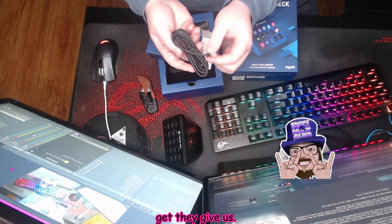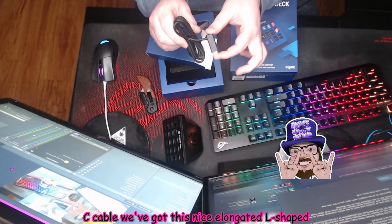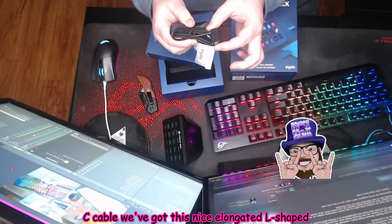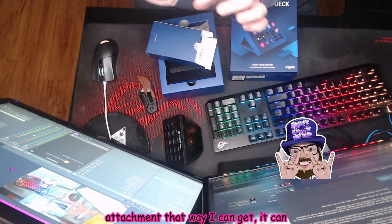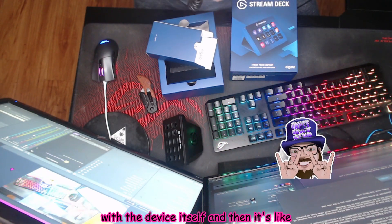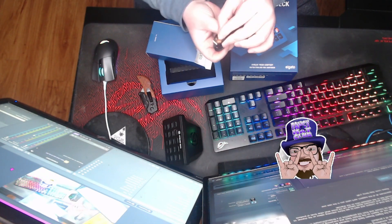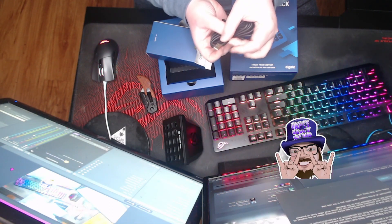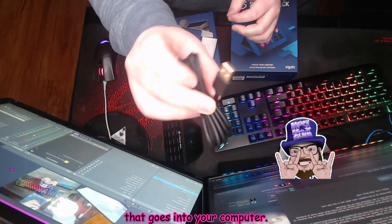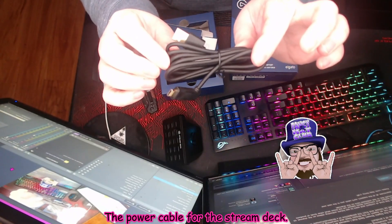And I love that for this, they give us not just your standard USB-C cable — it's got this nice elongated L-shaped attachment so it can really get nice and flush with the device itself. And then it's your standard USB-A that goes into your computer. That's the power cable for the Stream Deck.